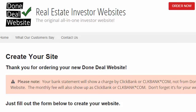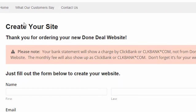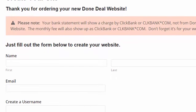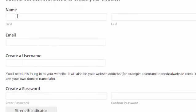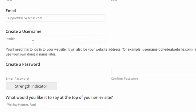This takes us to the very important step of actually setting up your website. You should get a thank you message that says create your site. Just a reminder that you'll be charged by ClickBank — your card will not show the website as the processor. Go down and put in your basic information: your name, your email. Create a username and password. Try to come up with something fairly secure so nobody gets into your account. There's a little strength indicator to help, and you have to enter the password twice.